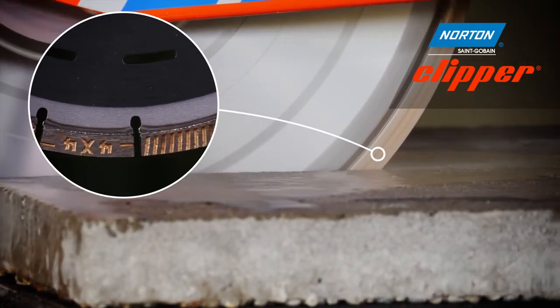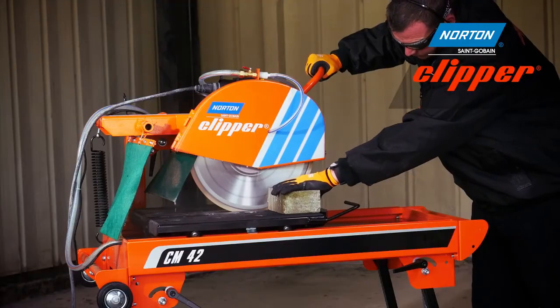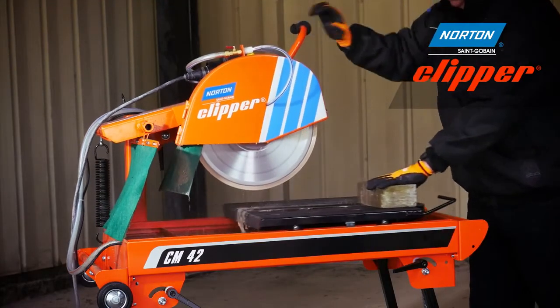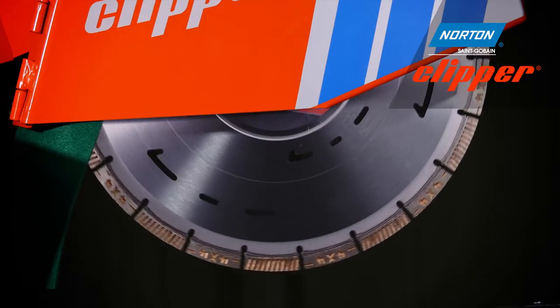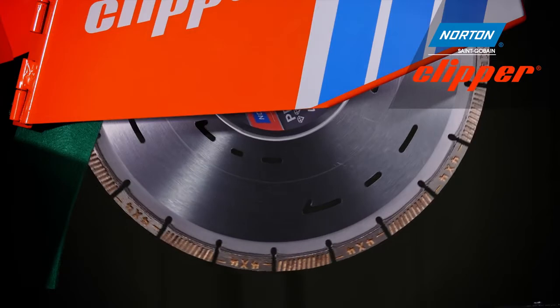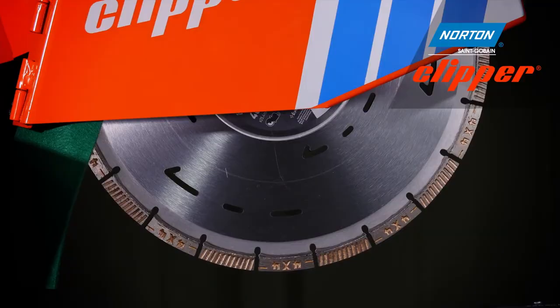Thanks to the trapezoid and drop-shaped segments, the Pro 4x4 Explorer gives a more comfortable and smoother cutting experience with reduced vibration levels versus other diamond blades. It also features a depth indicator on the steel centre, wear indicators on the segment, and a hardened steel edge to prevent fatigue cracks.